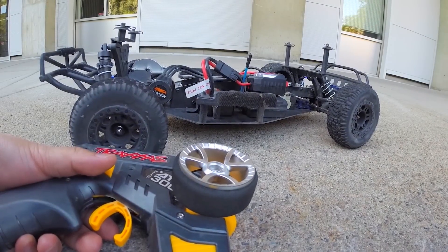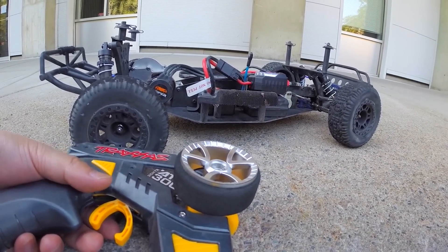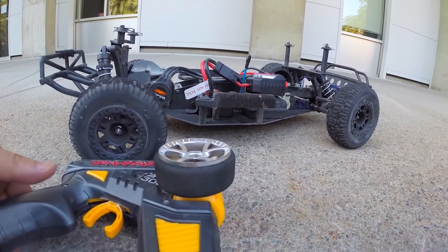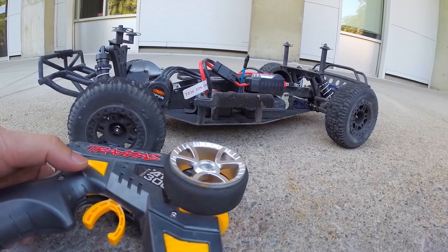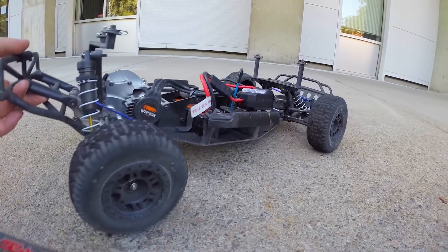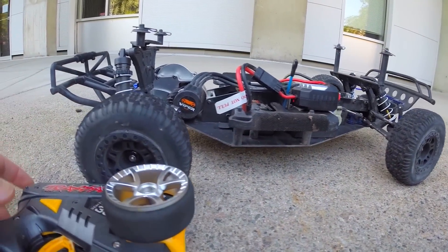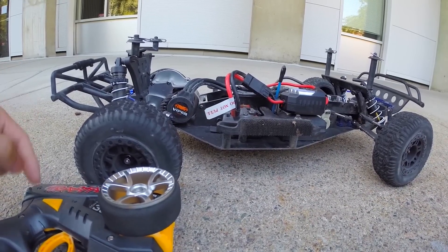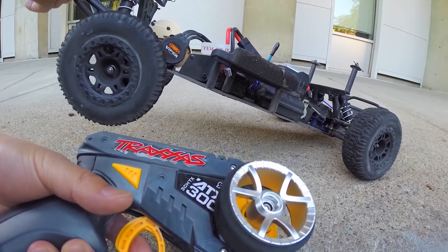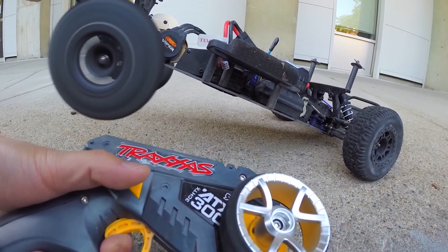We're now outside testing the Hobby King e-NAS system. I have a 2S LiPo hooked up to it and I'll be using the third channel button to kick in the NAS. First, I'm going to lift the rear end up and keep it pinned on full throttle, then kick in the NAS with the third channel button to see how it goes.